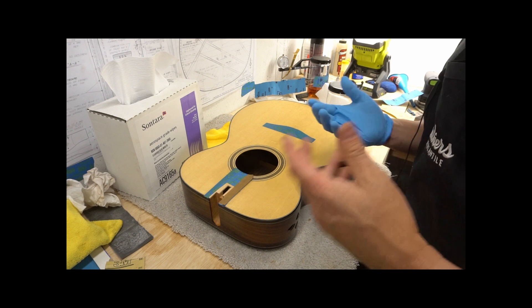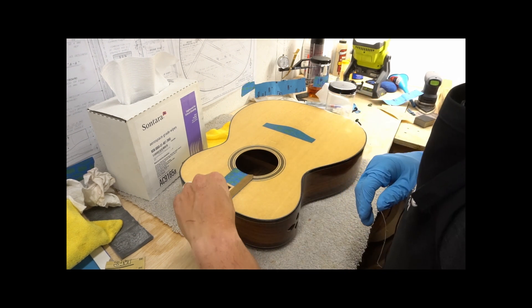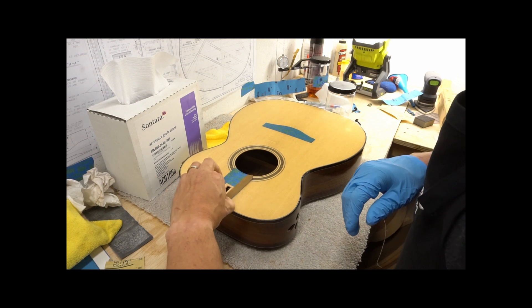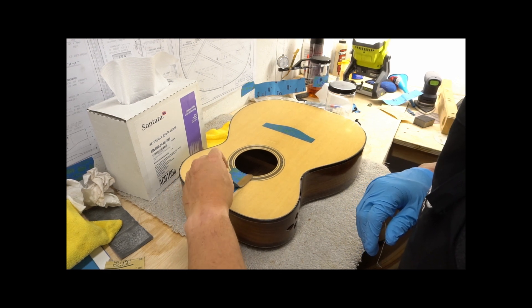My finish is done. If you've done another finish besides French polish, you've done something else awesome — please share with me what you're doing. I'd love to see it.